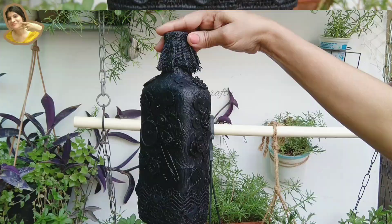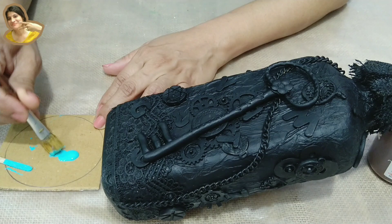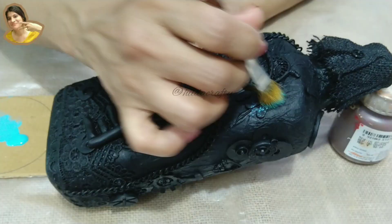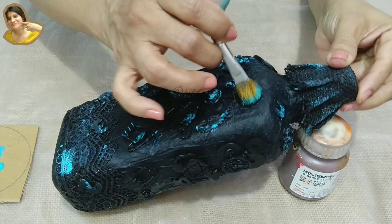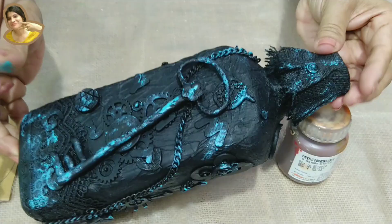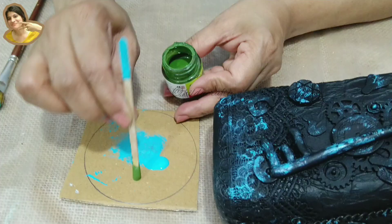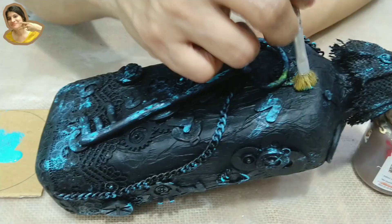Now taking teal blue Fevicryl acrylic paint using an old brush — just take very little paint on the tip, remove the excess, and dab a little here and there. Usually old metal bottles rust from various points and leave a bluish color — trying to show that. Do so on all sides. It looks a bit too much but trust me the final look will just show a hint of this. Let this color dry. Now I'm using moss green doing the same steps — rusty bottles have a little greenish look here and there, we are trying to get that look. Do so on all sides and let dry.